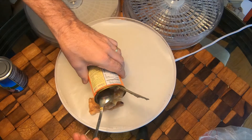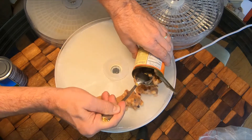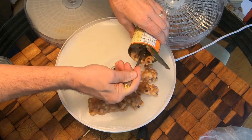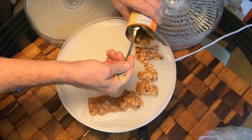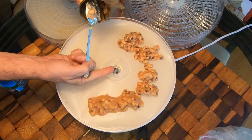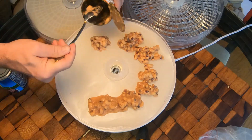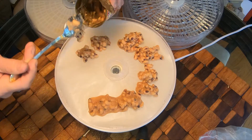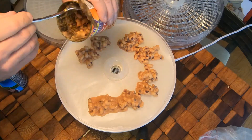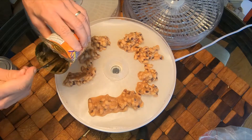Just start working it — like you would with sauces or anything else — scooping it out in the middle. You don't want it to get up to this center ring right here because that can block your airflow. Just put it in the center.